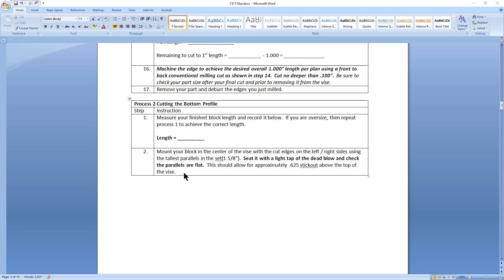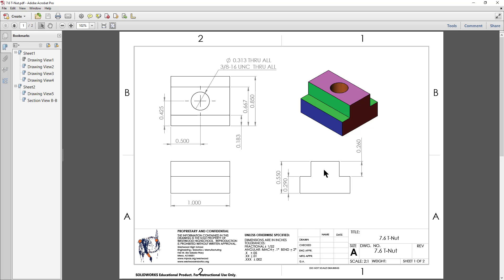Welcome back to the T-nut project. We are in Process 2 and we're going to cut the profile of the T-nut. Take a quick look at your plans - you'll find these on the back page of your instruction sheet. The T-nut is color-coded: we're going to make cuts that define the blue overall width of the part at 0.850, the green notches, and we're going to surface the top of the part.